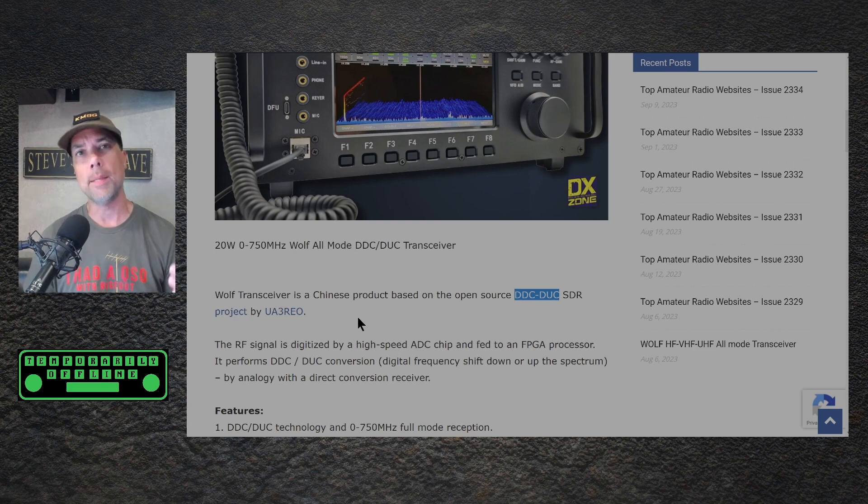What does DDC/DUC mean? It means up-conversion and down-conversion. The Wolf transmitter is 20 watts — not saying that the Zygu is going to be 20, but it would be nice. And it is 0 to 750 megahertz.